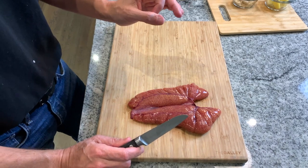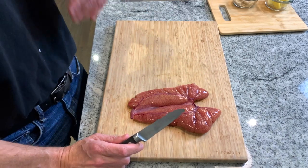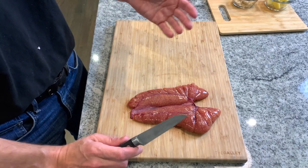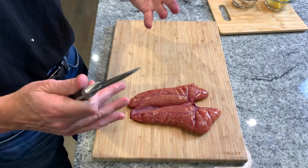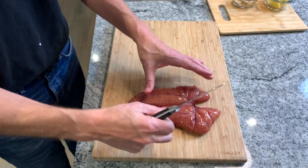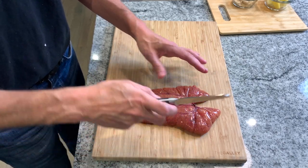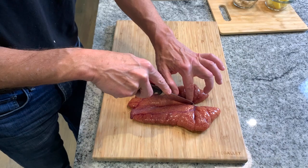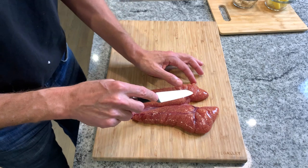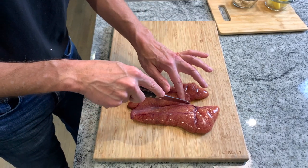The flavor of shad roe is very subtle and savory — briny — and it takes on introduced flavors very, very well, which is one of the reasons why it's so popular to cook with bacon or in bacon fat as we're doing tonight. You can see there's basically one membrane attaching two sacks, so the first thing you want to do is separate them. You can see right here this is already severed, so we're going to have eggs splattered all over the place.